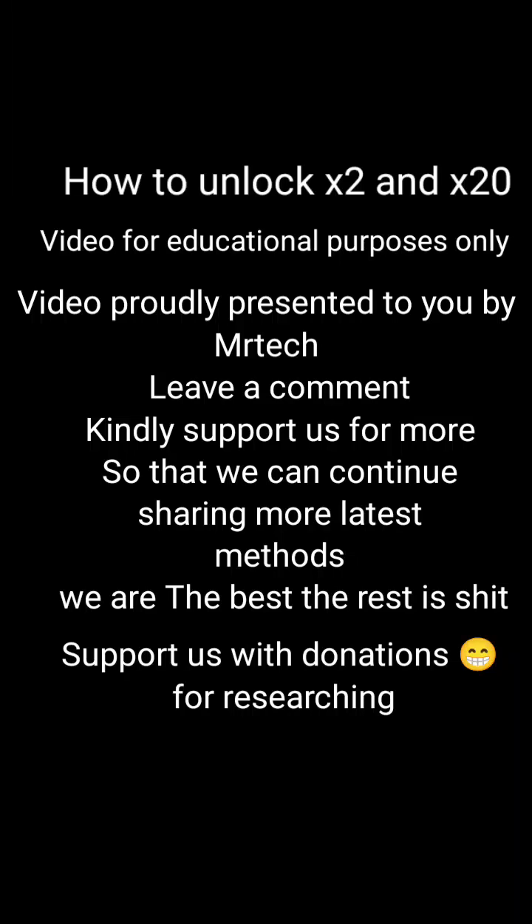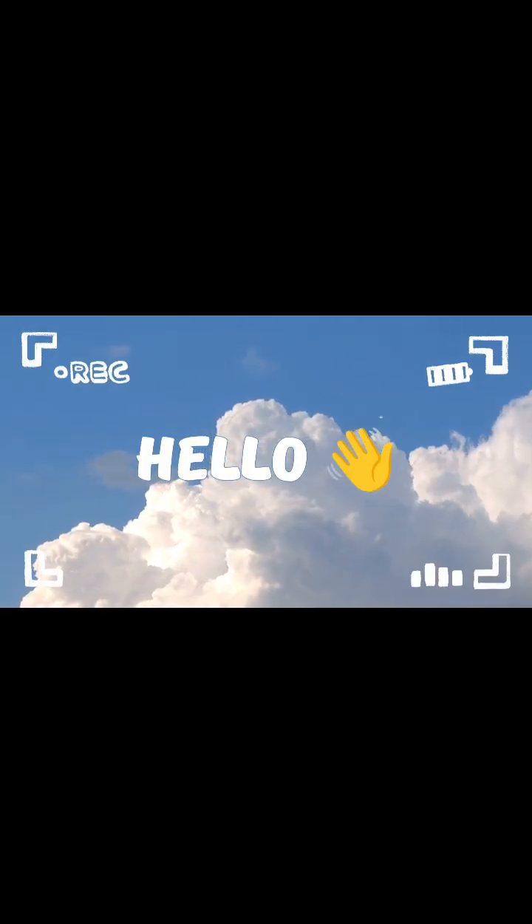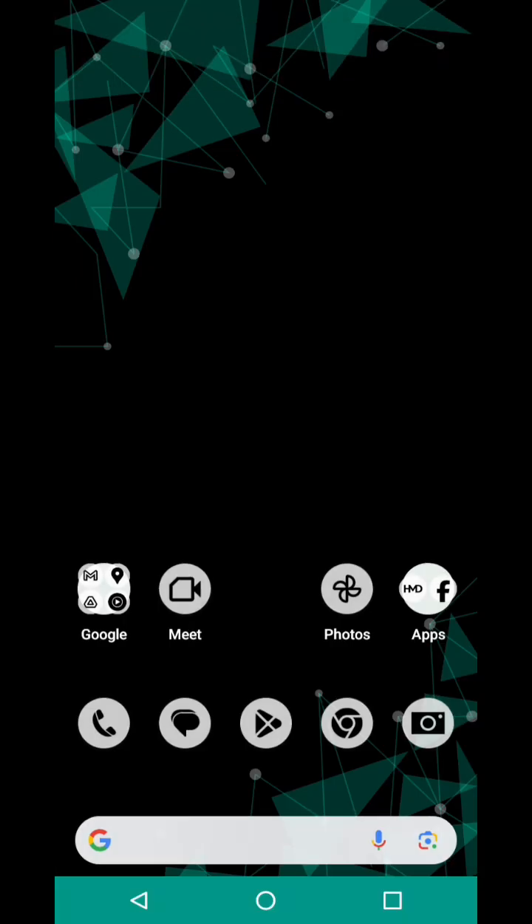Hello everyone, thank you for the subscription and the support. Today I'm going to show you how to unlock the X2, X20, or any Nokia device. This video is presented by Mr. Tech and it is for educational purposes only. We do not encourage unlocking devices, so do this on your own device, not other people's devices.